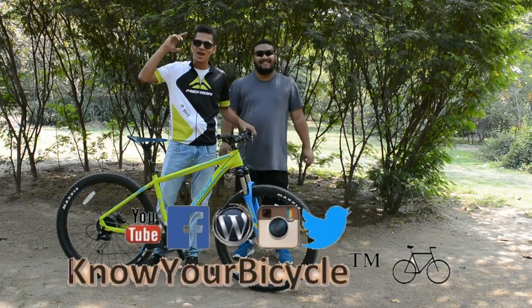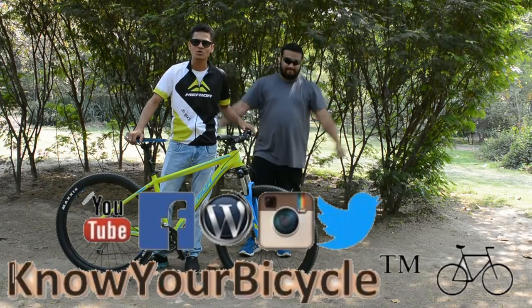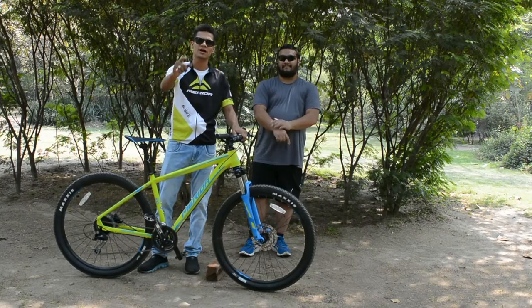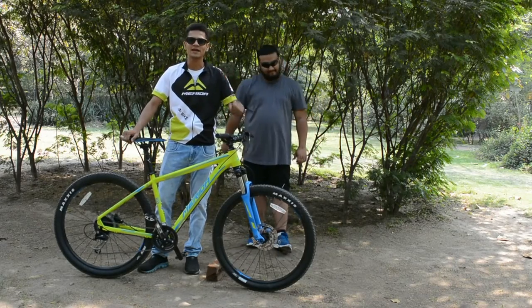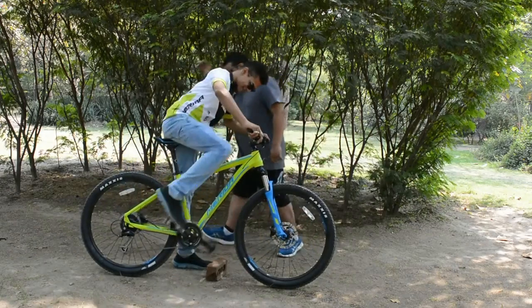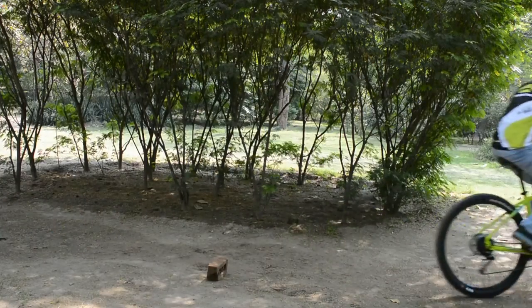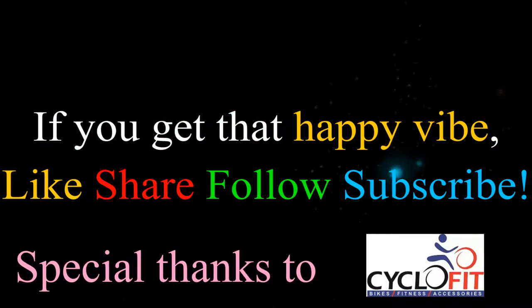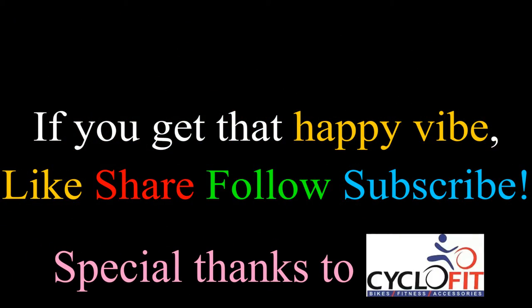Like, share, subscribe, and follow, and we'll definitely cover the best of the best bikes for you guys to help you make the right choice. We'll see you next time.